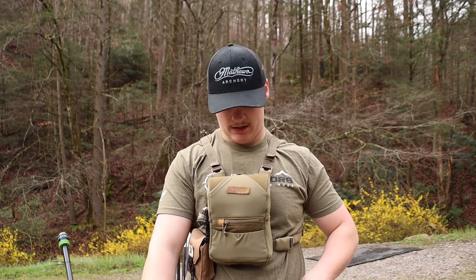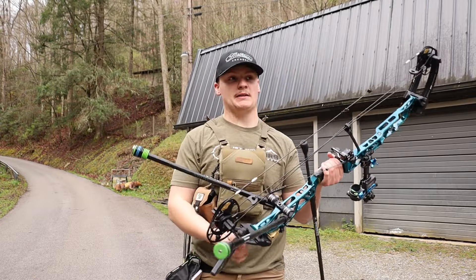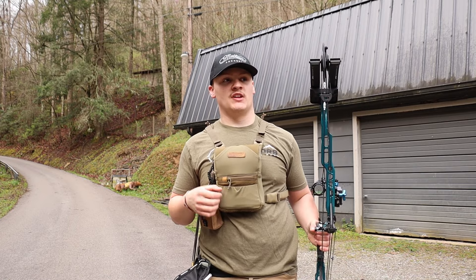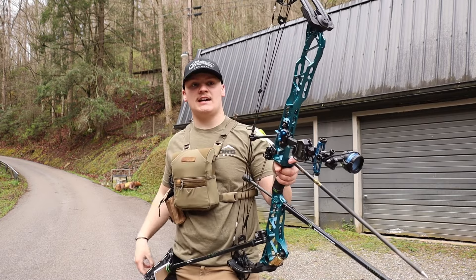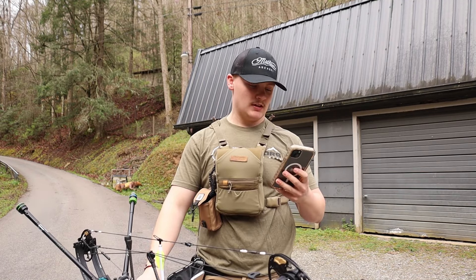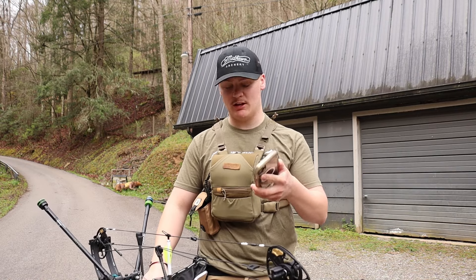That's pretty much the basic specs of what we're running and how we're shooting this bow. One of the reasons I feel I can make this video now is because I've shot tournaments with this bow and a lot of practice rounds here at the house. I've shot a bunch of arrows and played with different things, so I feel I've got a pretty good grip on how this bow shoots and how it feels.